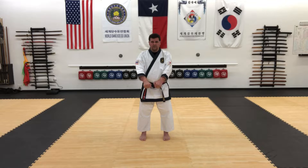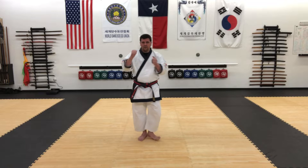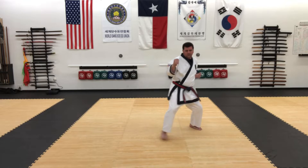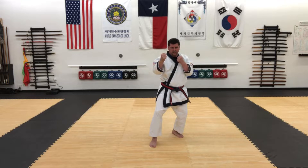So what that's going to look like is: thrust kick, round kick, put it down, inside outside kick, reverse punch, lunge in and come back out.